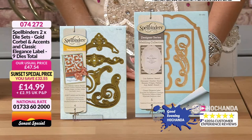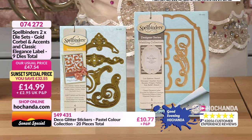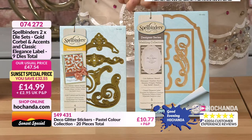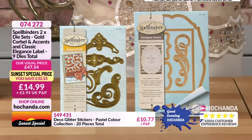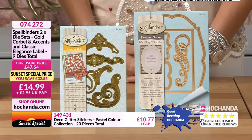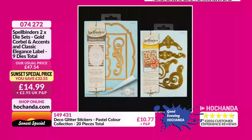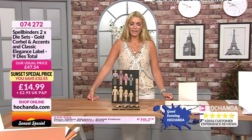It's been a funny old weekend and day today. Spellbinders — a brand you love. Item 074272, price £14.99 plus P&P — you're saving £32.55! This is a two die set: Gold Corbel and Classic Elegance Label. You get nine dies in total — quite regal, quite elegant, quite traditional for your dies. Brilliant price for Spellbinders at £14.99. We've had some good deals this hour — all below £15 as promised!